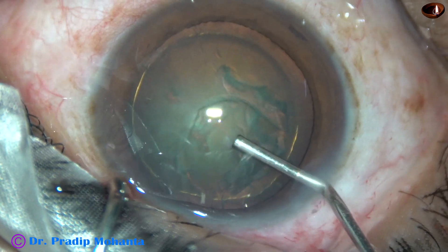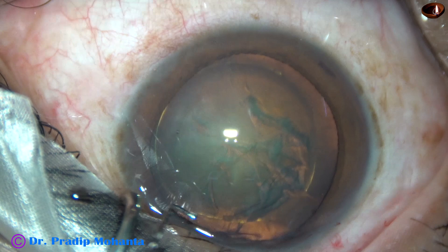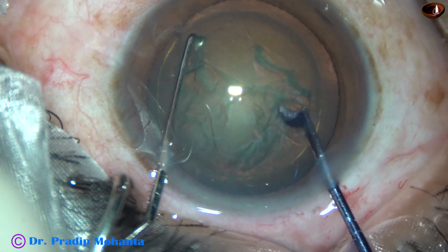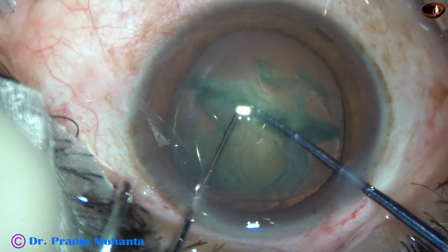The anterior chamber is filled up with 2% HPMC. A sustainer is taken in the left hand and the pre-chopper in the right hand. This is Dr. Sohail's pre-chopper. Dr. Saksh Sohail is from Nanded, Maharashtra.